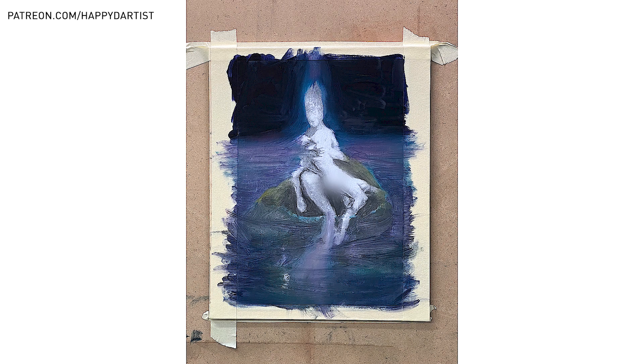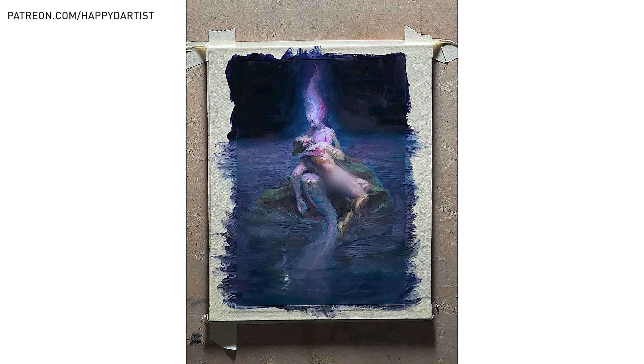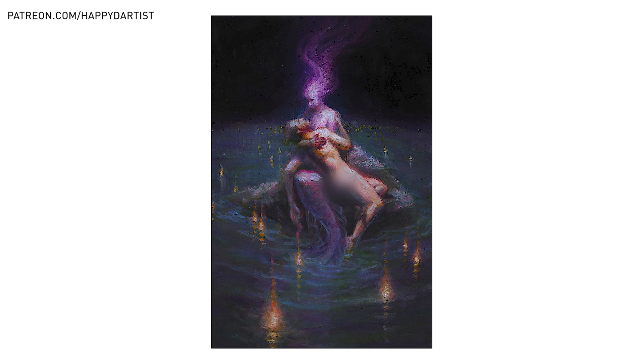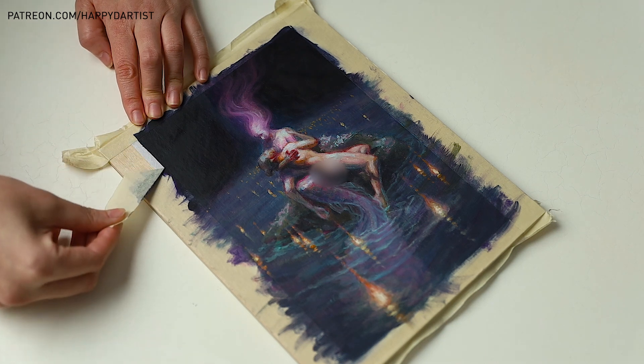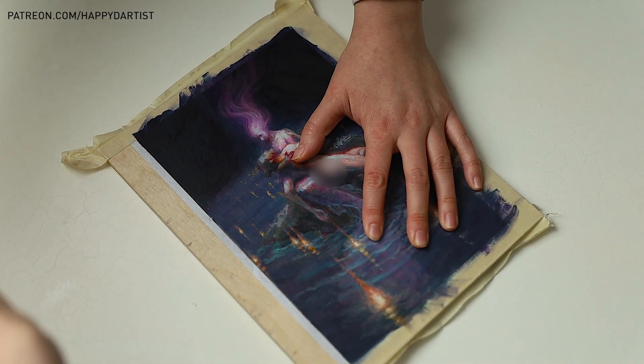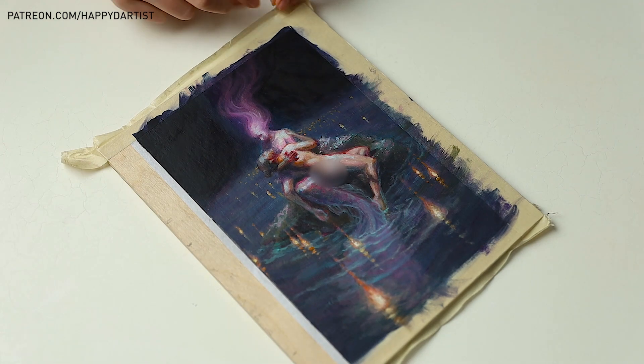I didn't film my oil study, but I did take some progress photos. Basically, I used a clear acrylic matte medium to adhere a printed version of my digital study onto a wood panel, then coated it with a few more layers of matte medium before painting on it with oils. Our teachers always recommend doing a color study with actual oils because it's hard to map every digital color to real pigments, so doing a small oil study can help ease the transition into a larger painting.